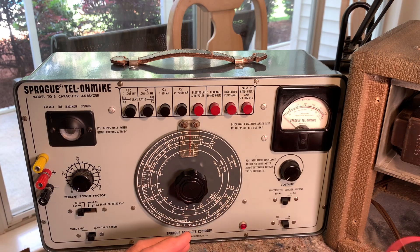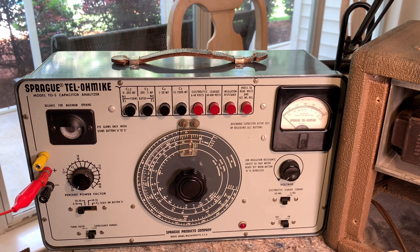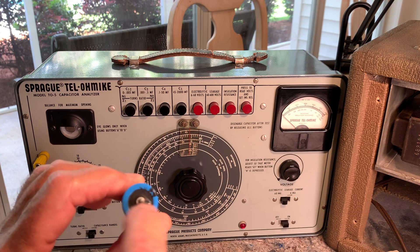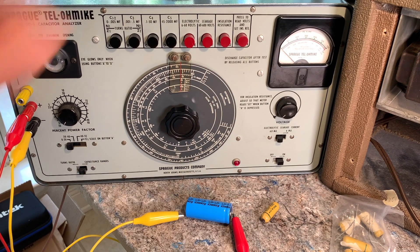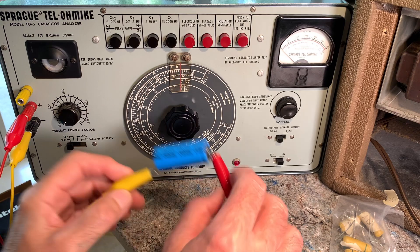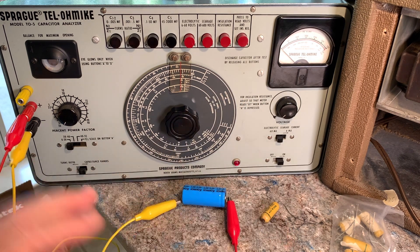Let's do the electrolytic. The leads are short enough that I'm going to have to hook up jumpers. I always put the red on the positive so I know which is which. We know red goes to positive and this is negative — usually the metal end is negative and the rubber end is positive. So positive, negative. Turn the voltage down; it's on 60 milliamp leakage set to electrolytic. This is a 500-volt 20 µF cap, so we're going to go to 600 volts.